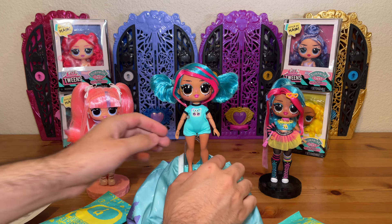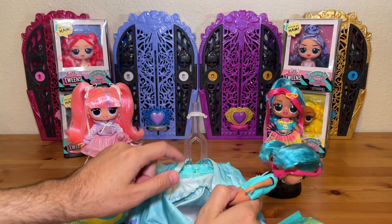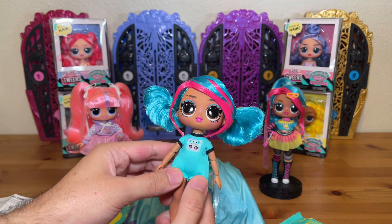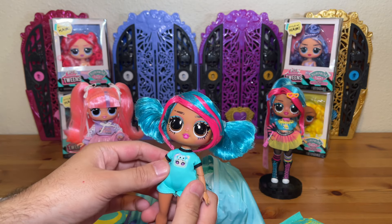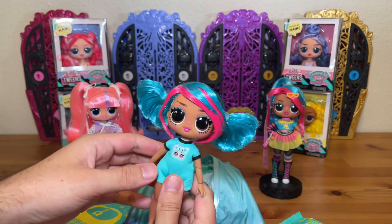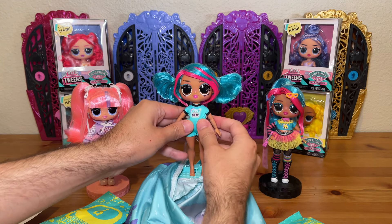I have taken Emma off of the doll stand so she is free. The doll stand is attached to this inflatable base. Here is the doll without any of her additional accessories — she's pretty basic. I'm excited that this is at least a little romper rather than just a t-shirt. We'll take a closer look at her after we finish unboxing all of her extra accessories.